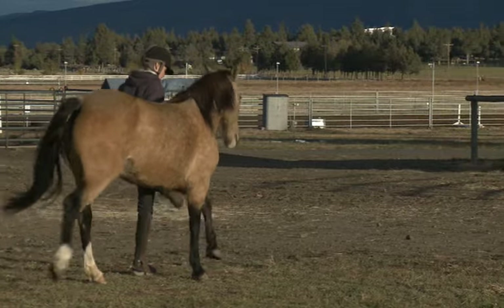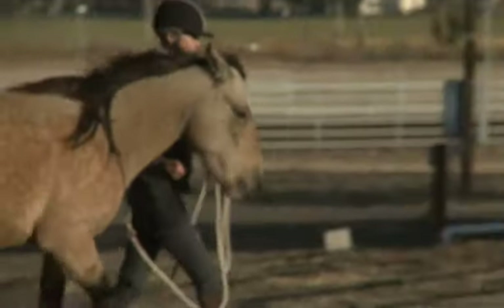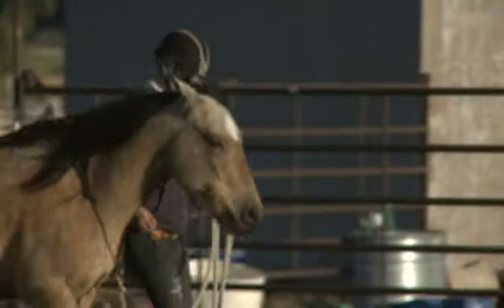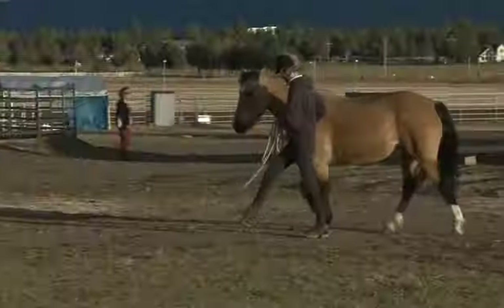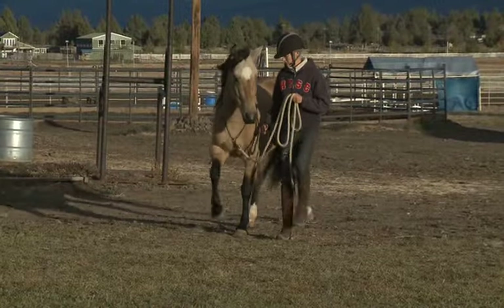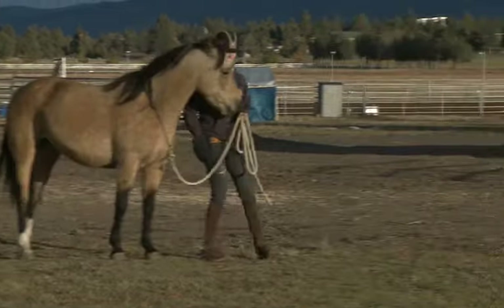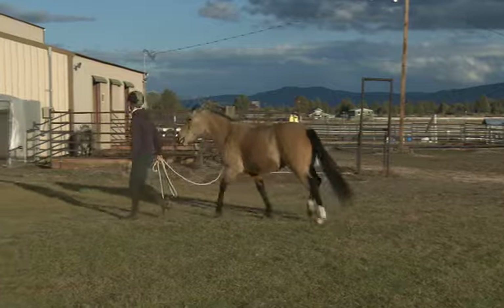The way I taught Ilo to do the Spanish walk is I would lift her foot like I was going to clean out her hoof, then let go of the foot and click her for holding it up for a second. Then I started saying 'foot' before I picked up her foot, and she understood the word and would lift her foot on cue. She received a click and a treat for lifting her foot.